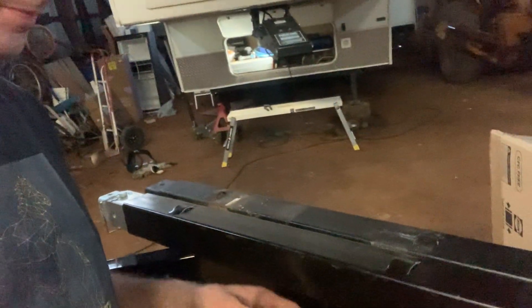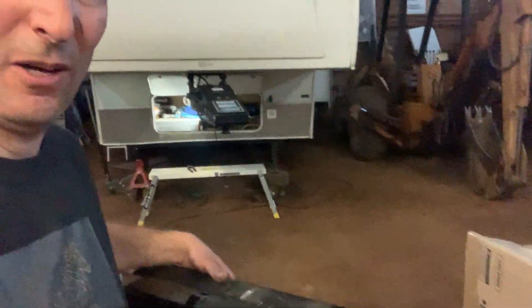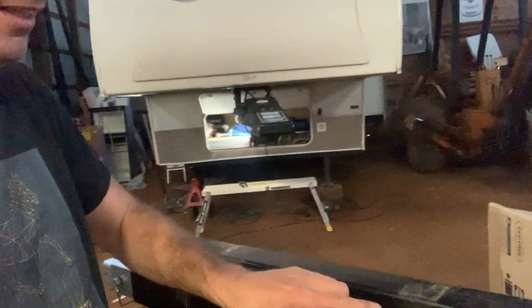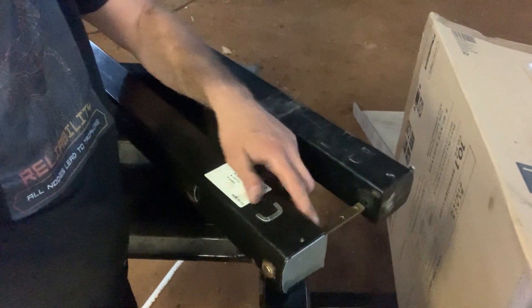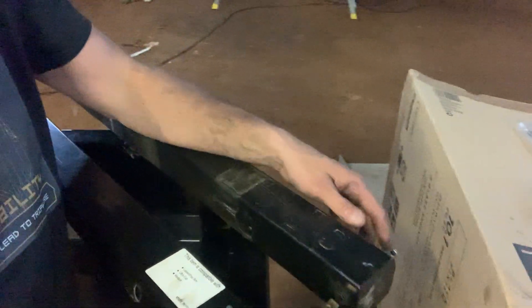I got this thing out and it was exactly as I had hoped. Everything is identical on the drive side as well as the passenger, or the non-drive side. The only difference is this long post here, which is the drive side, versus the other side, which just has a short one.